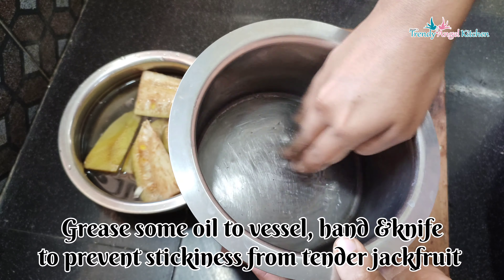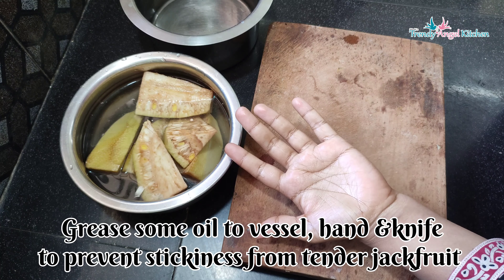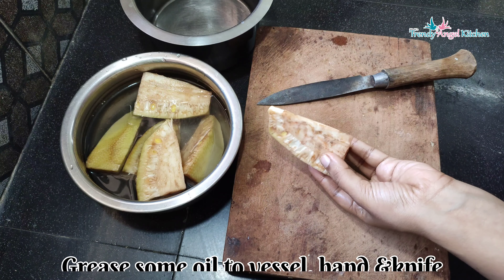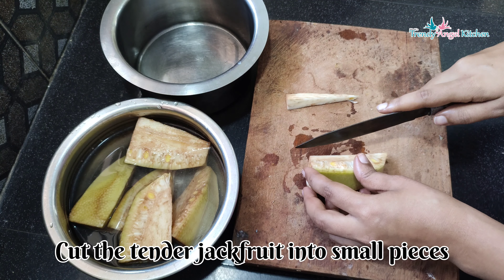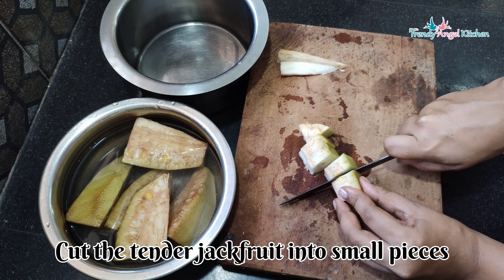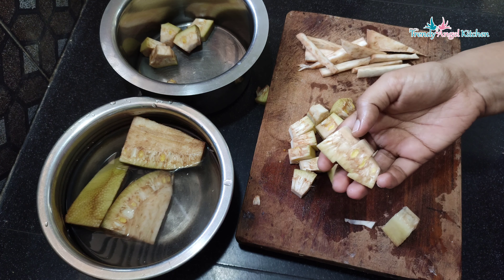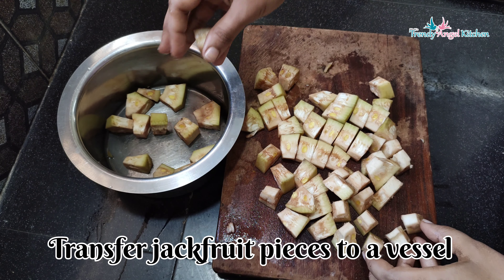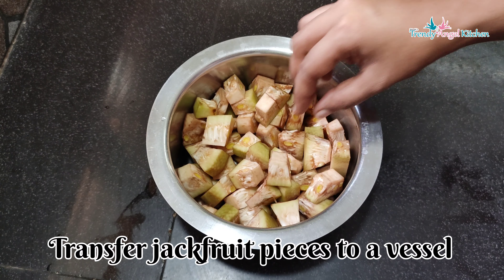I'm extremely proud to share this vegetarian recipe right now. We will cut the jackfruit into pieces. We will cut it into the bowl and cut the pieces to a medium size, cutting at the base.